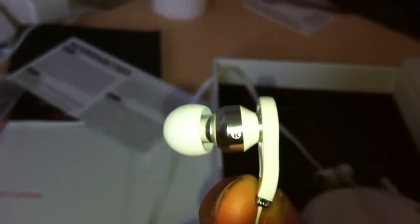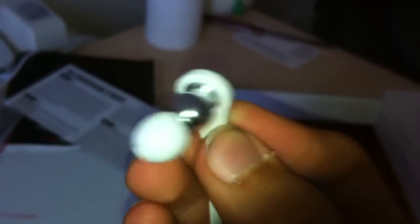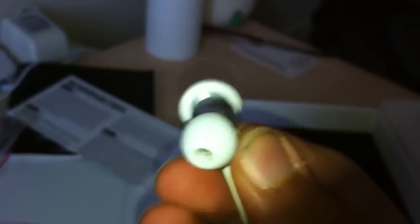Quite a nice earpiece. As you can see it's bright — 'Beats by Dr. Dre.' As you can see, that is curved to curve into your ear to get deeper — that's like for the bass. These do give out really good bass.